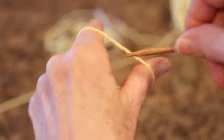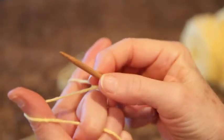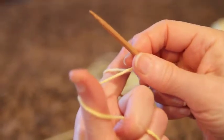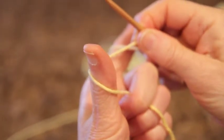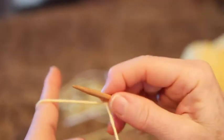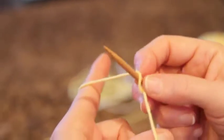Now I'll show you another variation called the Channel Island cast on — and again, it's based on long tail. We'll start with our first stitch, following the advice of our mentor Elizabeth Zimmerman: dive in, there is your first stitch. Notice how the yarn is wrapped around the thumb for long tail. For the Channel Island, we are going to wrap it twice counterclockwise. So we go around the other way, dip in, grab our yarn, and come out. Pull it up nicely. The next stitch, and every other stitch, is a simple yarn over — so that's half your work right there.